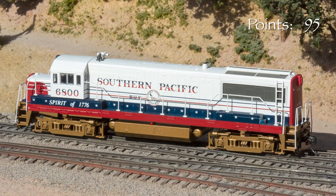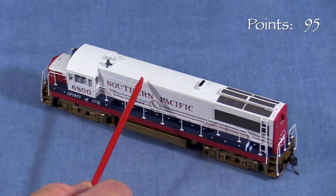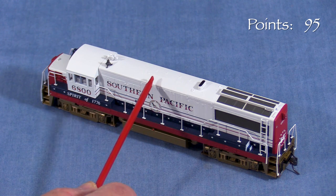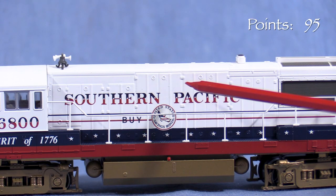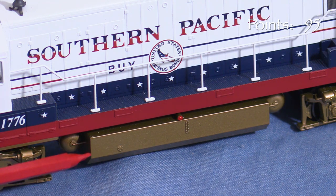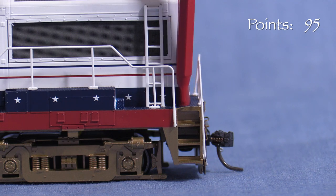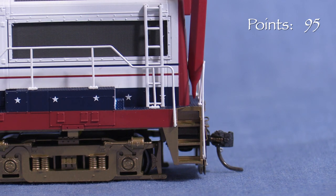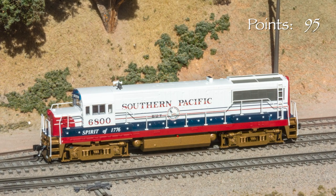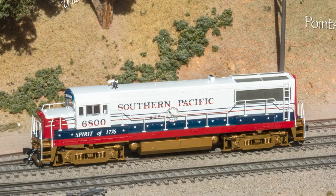The model captures the overall look of the real SP-6800, but there are some inaccuracies. The model best represents a generic U-25BE. As part of the upgrade program, SP rebuilt portions of the long hood with a removable section above the prime mover and shorter hood doors. The hood doors should all be the same height, not taller in the middle as they are on the model. The fuel filler cap and gauge are in the wrong place — they should be near the front end of the fuel tank. Something about the proportions of the pilot walkways seems off too; they're very narrow, barely big enough for an HO scale figure. Correcting just the hood door arrangement would require major surgery and probably entail a complete repaint, so I'm taking 10 points.